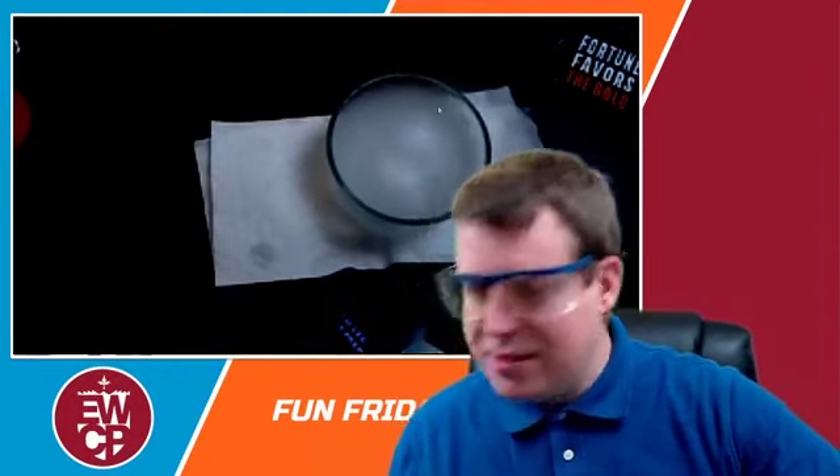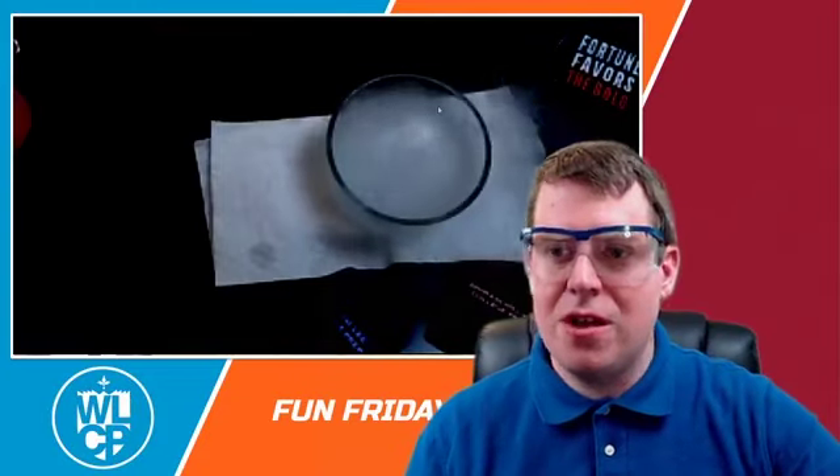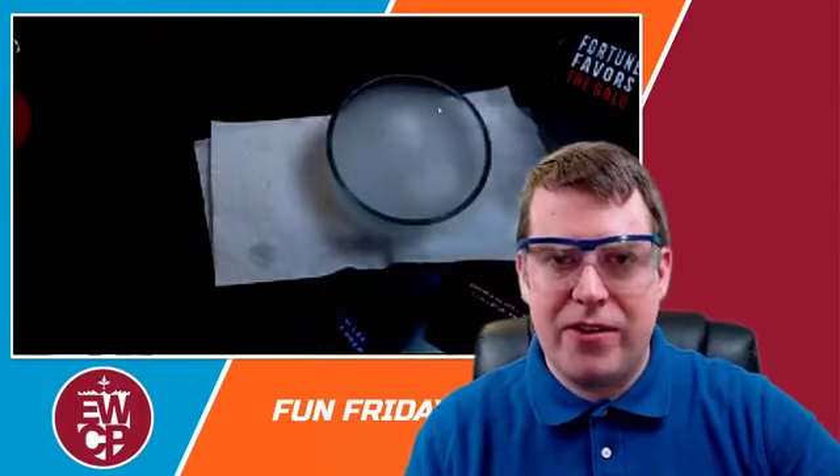Thank you guys for joining me today. I really appreciate you guys joining us every morning for morning meeting and keeping things going strong. We are going to finish this school year stronger than ever. We're going to come through this together. Can't wait to see you all again. I'll see you on Tuesday — remember, no school Monday.